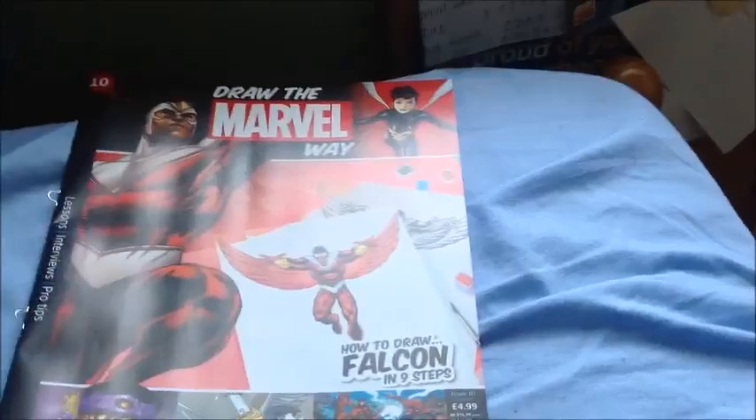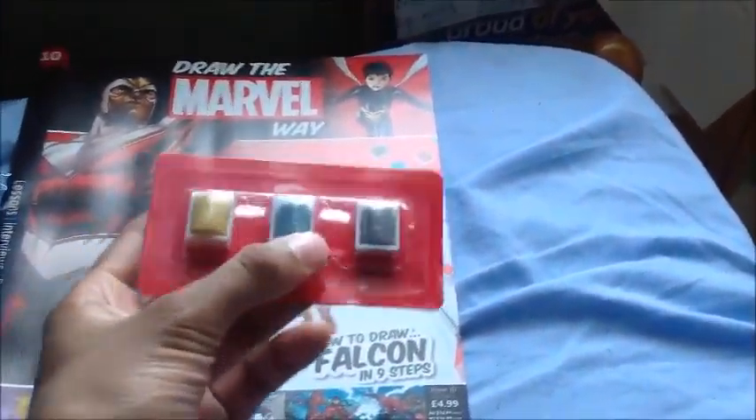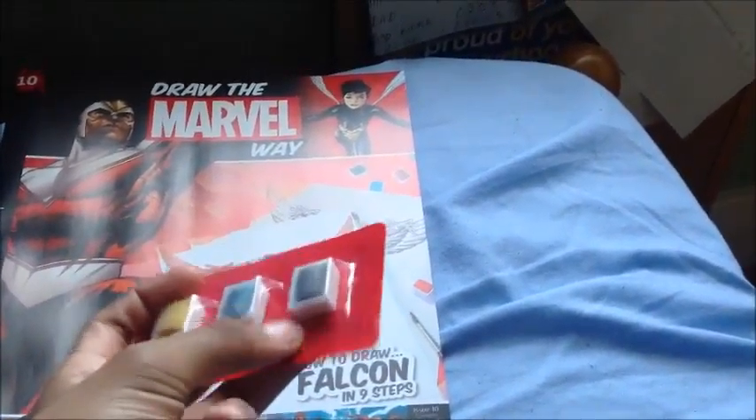Let's open this up and take a closer look, shall we? Okay, this is what we get. We get the magazine and we get three watercolour palettes. So we get a yellow watercolour palette, light blue, and I think it's light black — I don't know.